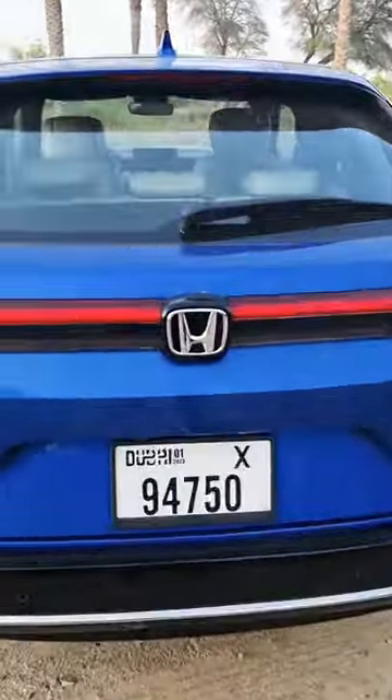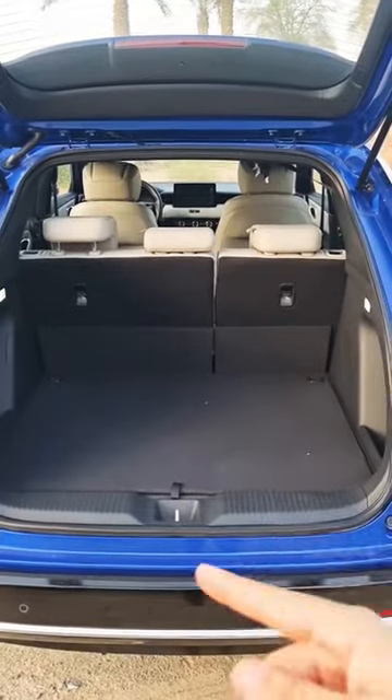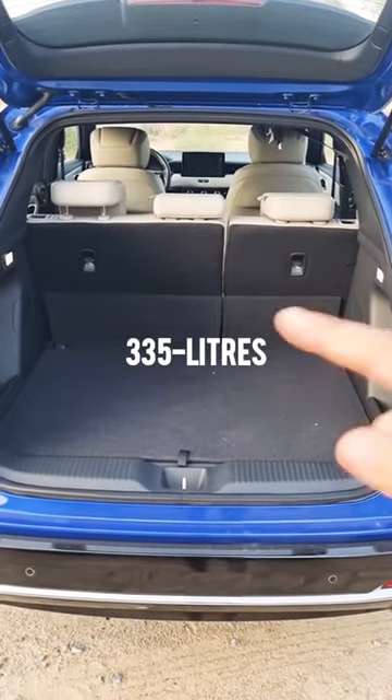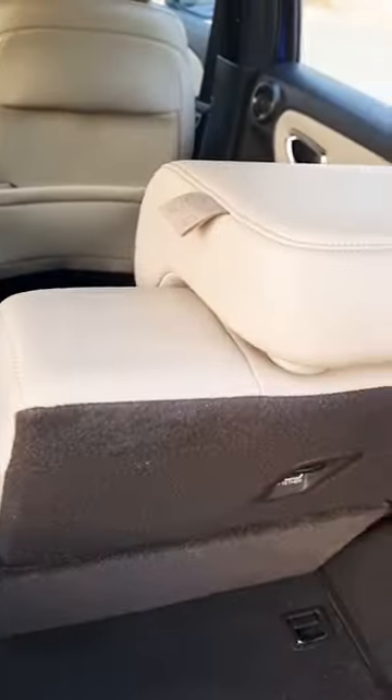On this new Honda HR-V, in terms of boot space, when I open the boot door with the rear seats up, you can put 335 liters of luggage in the back, which is slightly smaller than the previous generation. These rear seats can also be folded in a ratio of 60 to 40.